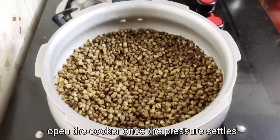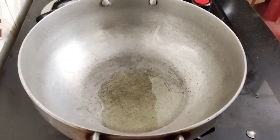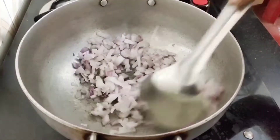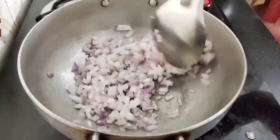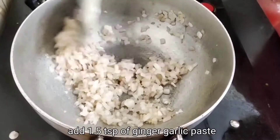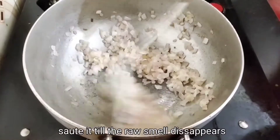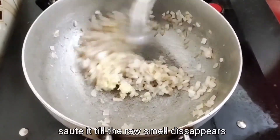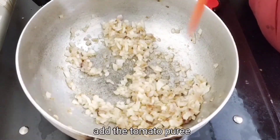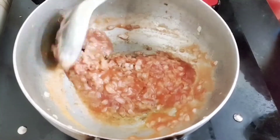Then we are ready to boil. Add a glass of water. Put the tomato puree in the pan.